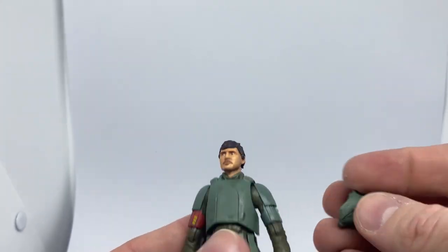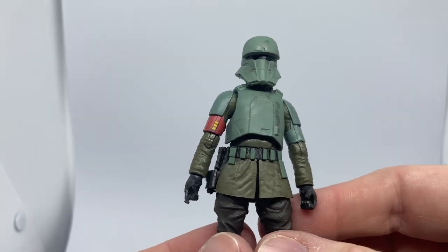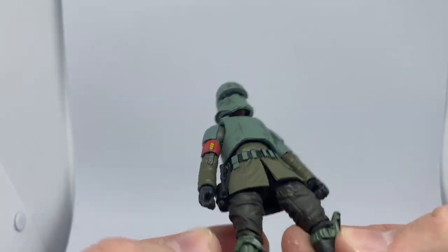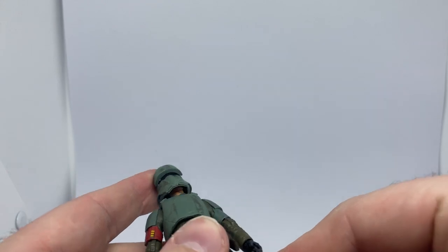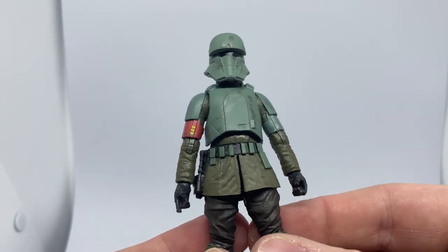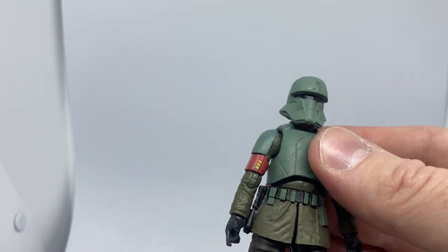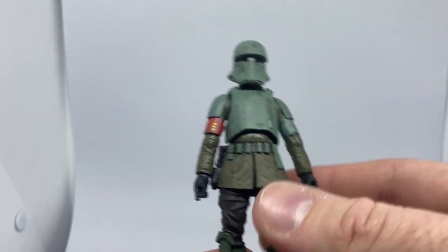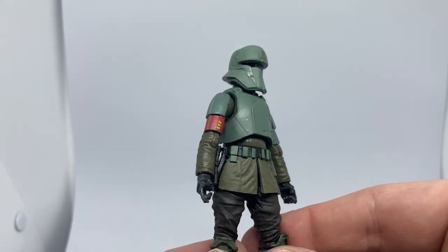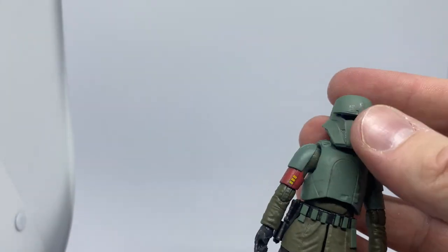I find it hard to pick out the armor types now — some of it's shore trooper, some of it's tank driver. It's funny, back when I was a boy we only had two or three different stormtroopers: stormtroopers, scout troopers, snowtroopers, sandtroopers. That was it. Now we've got range troopers, mountain troopers, tank drivers, and more. Forgive me for getting it wrong!